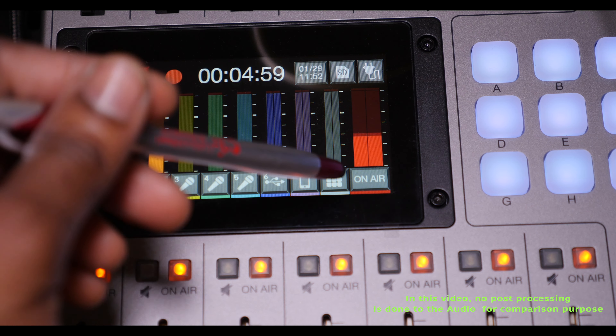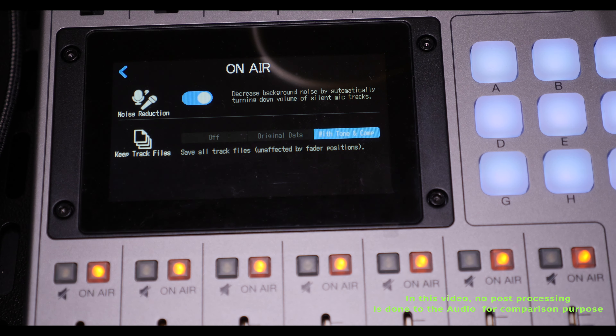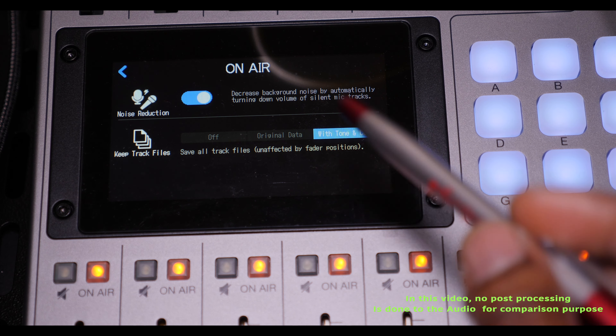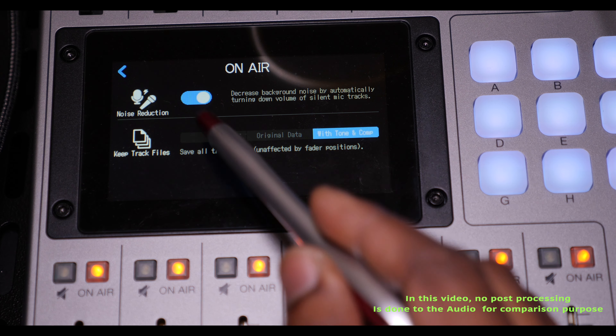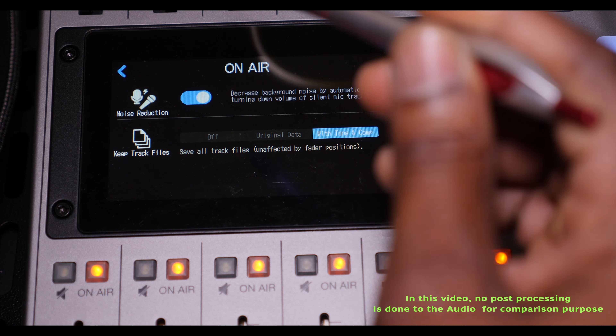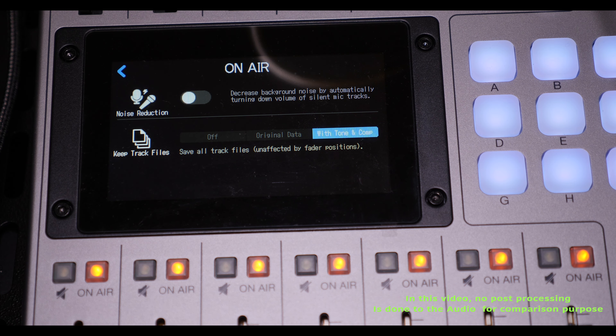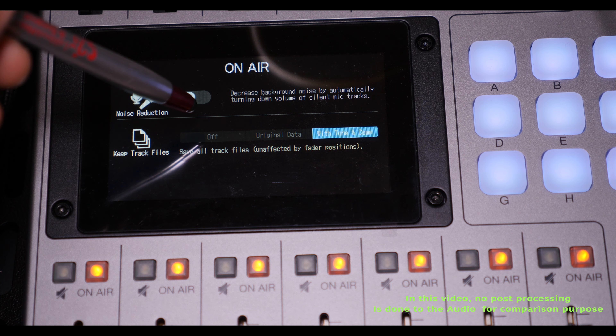To turn it on, you come here and press it. Once you press 'On,' you can see it turns on in blue. Now I'm turning it off so we can see how it functions without the noise reduction enabled.